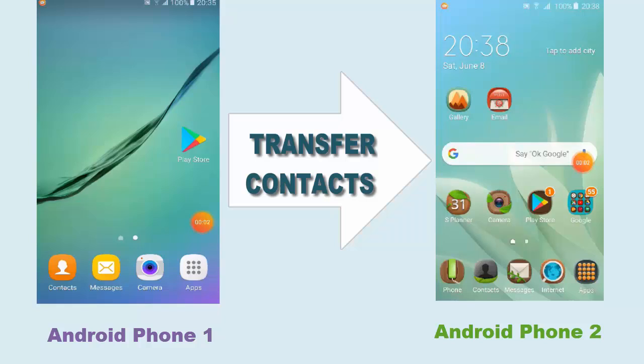Hello guys! What is up? It's Anur Phan here from Tech Chablis. Welcome back to my channel. Hope you guys have a wonderful day. Today in this video I'm going to show you guys how to transfer contacts from Android to Android phone.